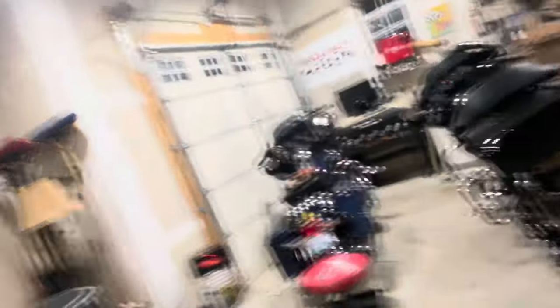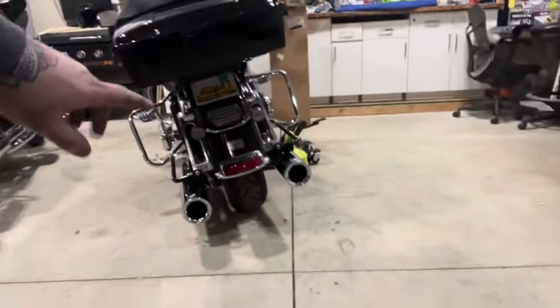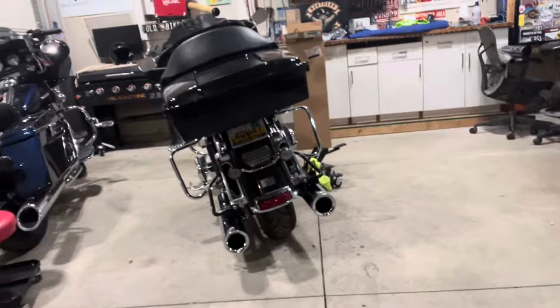The microphone probably drowned that out quite a bit but those things sound amazing. His old pipes sounded really really good too — he still has the stock header — but those sound really nice. And they look good too. I actually like that — looks really nice.